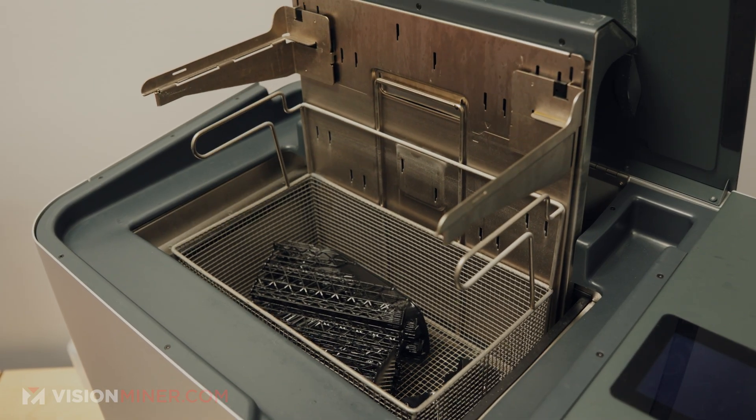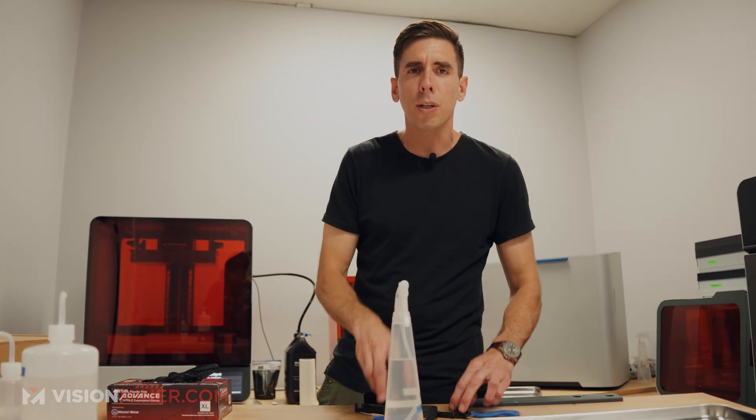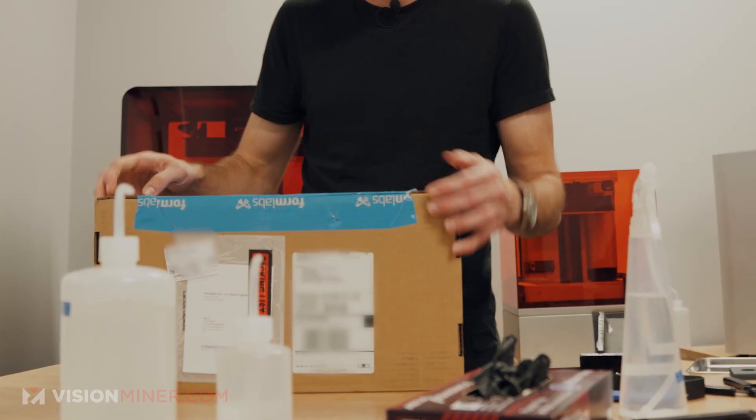After the wash we're going to try taking the supports off and then throw them in the curing oven to have our final parts. Now, you saw how one part exploded off the bed — and that's appropriate since we've got the new Build Platform Flex L in here.